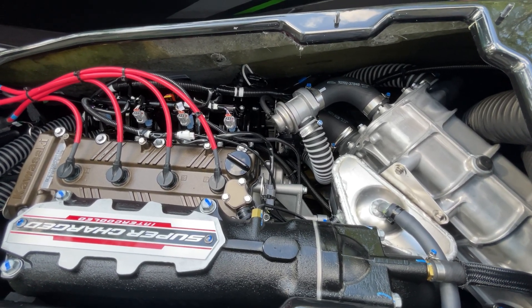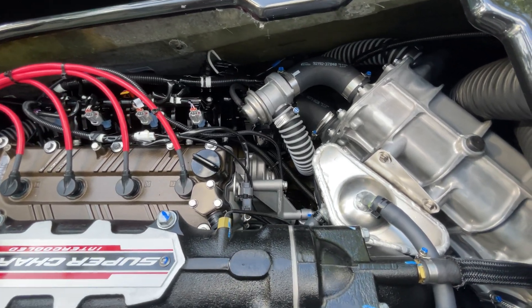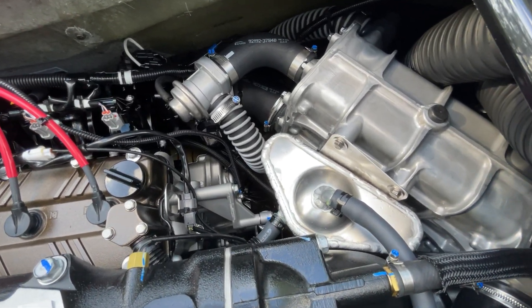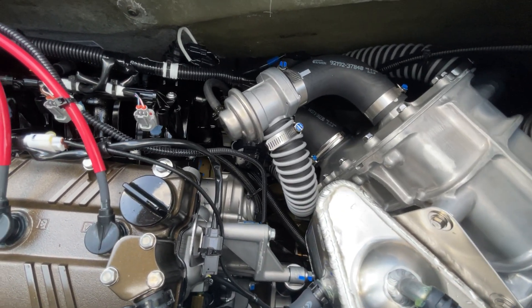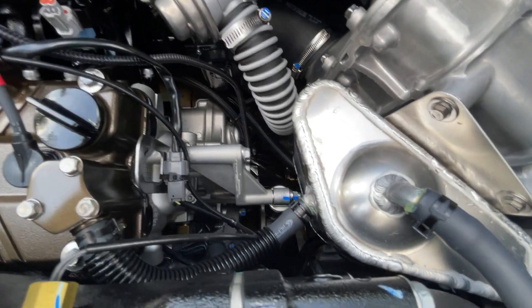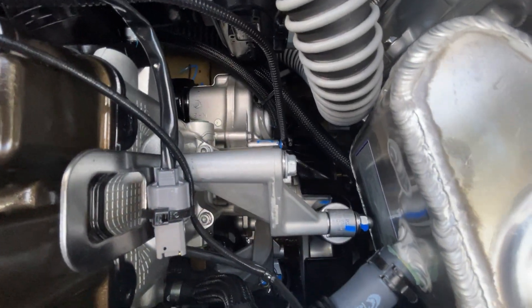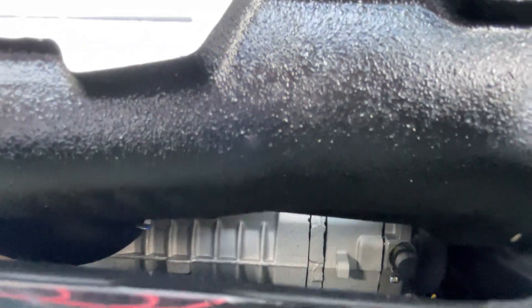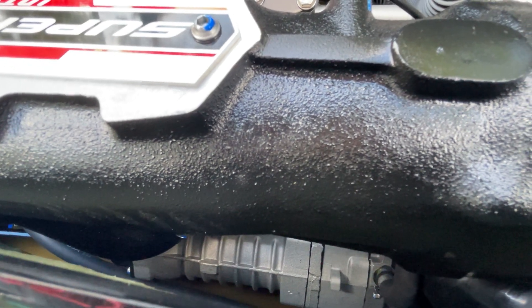12 valves with hydraulic lifters and an 8.2 to 1 compression ratio. There's our intercooler, our catch can, and that right there is your supercharger relief valve. Down there you can see our supercharger idler pulley — that's our Eaton Roots-type TwinVortis supercharger.